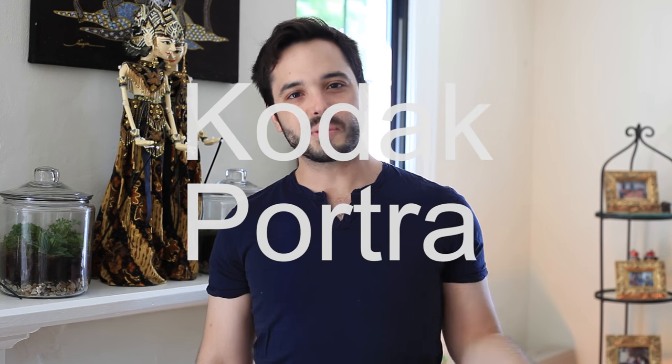Hey guys, it's Eric. Today I want to talk about Kodak Portra. Portra is a color negative film from the Kodak Film Company of Rochester, New York. Portra, as the name would indicate, is designed with portraiture in mind.